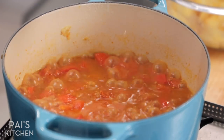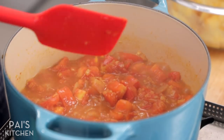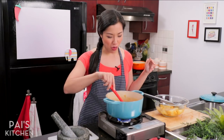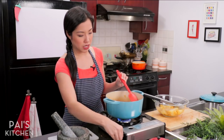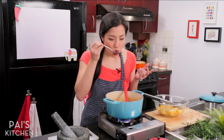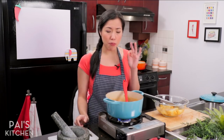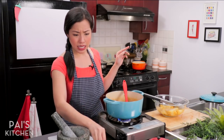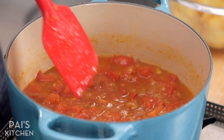Look at how much more liquid is in this pot now — and that's all tomato juice. We didn't add a drop of water. Now I'm going to give this a taste for sweetness, because you may not need to add sugar depending on the sweetness of your tomatoes. Checking for balance — is it a little bit too much on the tart side? I think it is, so I'm going to add about a teaspoon of sugar just to balance out those sharp edges a little bit.